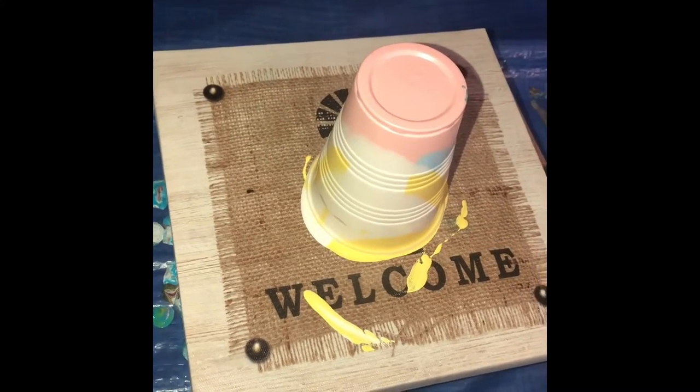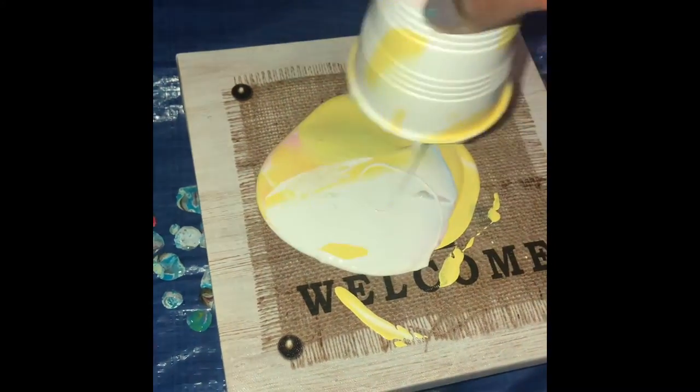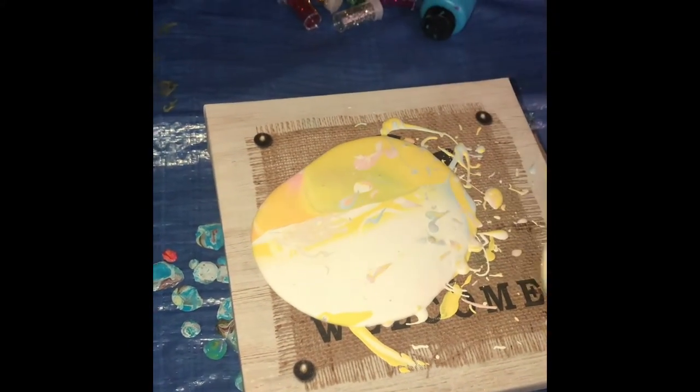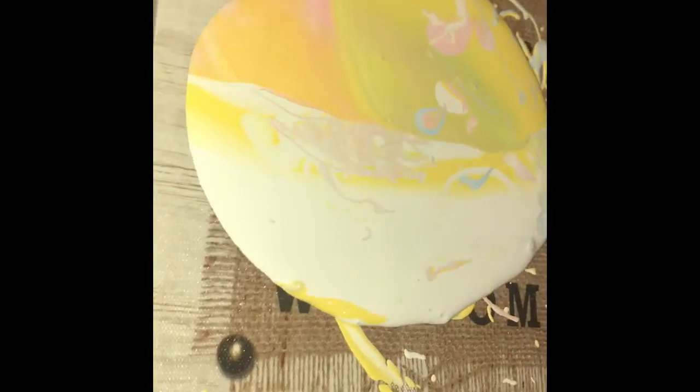I would suggest adding water to each color separately, then combining them before doing your pour. This pour also did not completely free-flow, so I ended up helping it along too — moving it, tapping it, and letting it run off the sides. This one turned out very pretty and pastel, kind of reminding me of Easter colors.